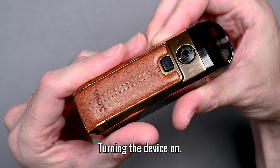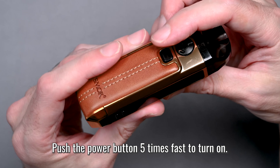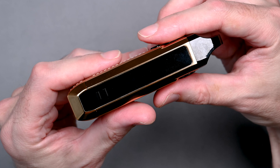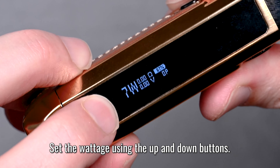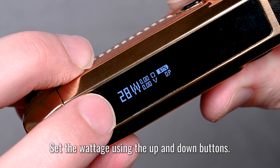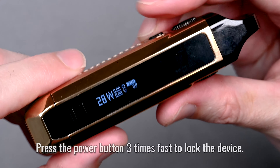Now we're going to turn the device on and set the wattage. Press the power button five times fast — one, two, three, four, five — and there's the screen lighting up. To set the wattage, use the up and down buttons. You can adjust one at a time or hold the button down to scroll faster. 28 watts sounds about right.